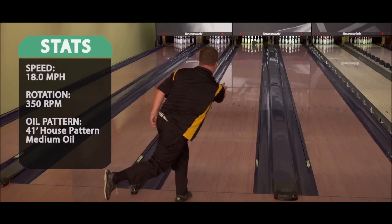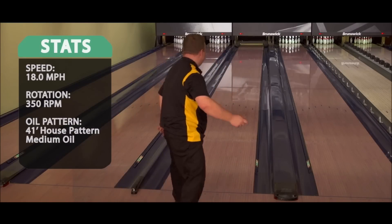Very, very easy to control. For me, being mostly a league bowler, the Melee Cross could easily be the first ball in the bag.